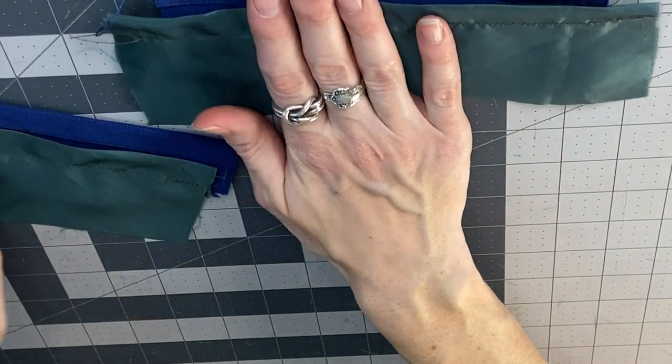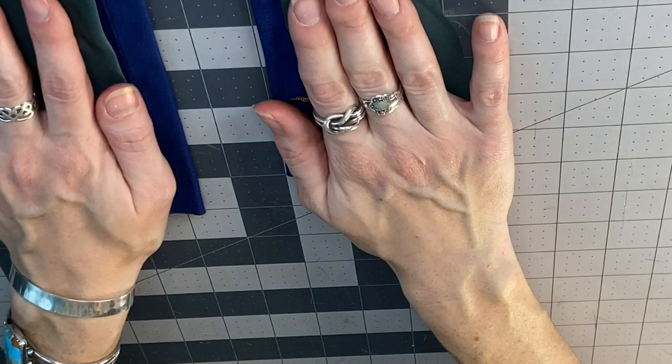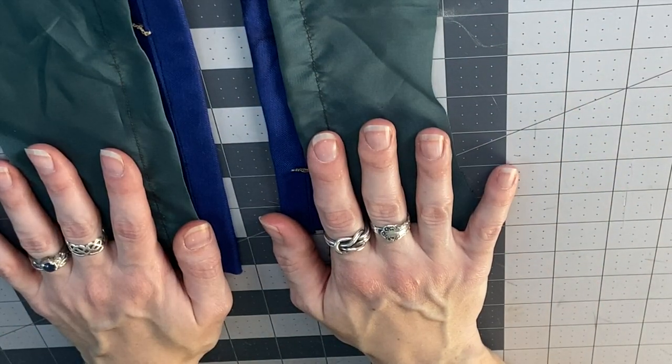Thread chain, thread bar — great uses for both depending on what your project calls for. Thanks for following along with me today. I hope you can use some swing tacks in your own sewing to help keep your costumes or garments living together and behaving and making you look your best. See you next time.